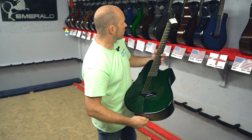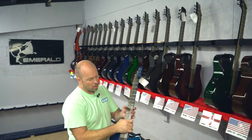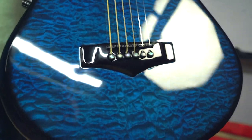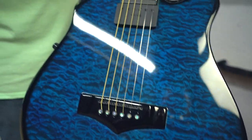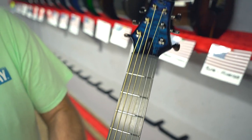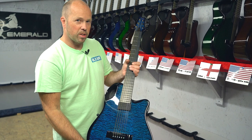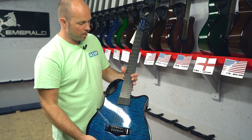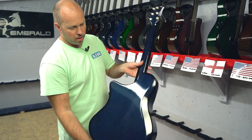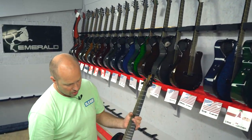We've got Bob in Florida with a custom X10. This also has the Crevo and piezos, and it has a slightly wider neck - I think it's 47 millimeters, maybe one and seven-eighths inches. It's finishing in this beautiful blue quilted maple and that's going out to Florida.